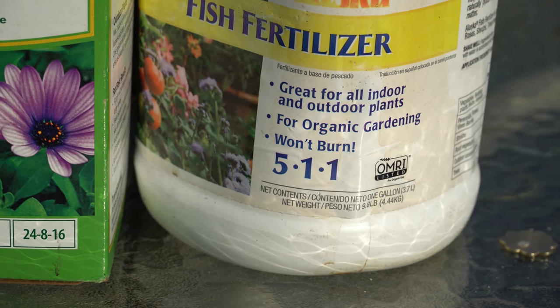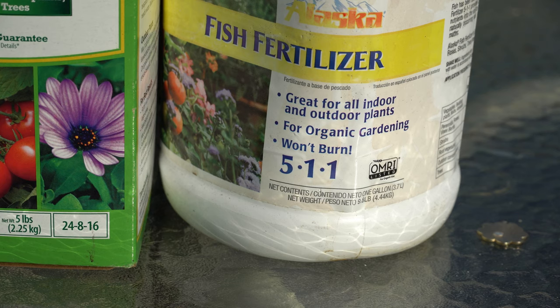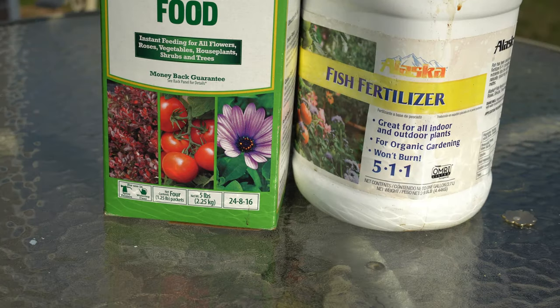Right next to it we have Alaska Fish Fertilizer. This is basically pureed fermented fish product. It is 5% nitrogen, 1% phosphorus, and 1% potassium. It is fairly high in nitrogen but it is extremely high in trace micronutrients. Between these two I like to think of this as the perfect cocktail to get your fig trees revved up and ready to go, putting out lots of new leafy growth for the new season when you mix these together.